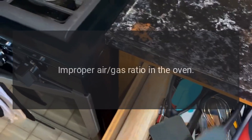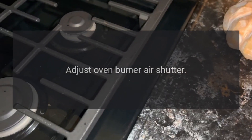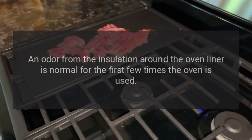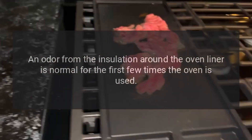Strong odor. Improper air-gas ratio in the oven — adjust the oven burner air shutter. This is temporary. An odor from the insulation around the oven liner is normal for the first few times the oven is used.